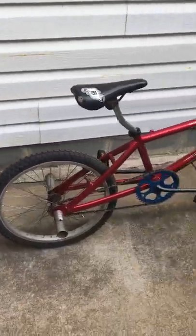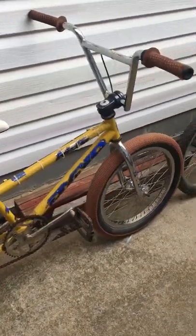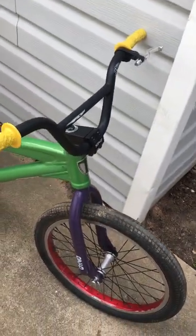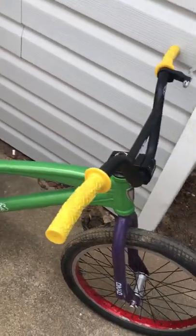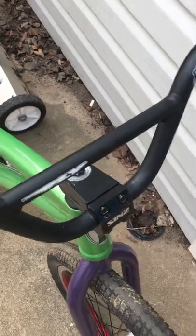This is a few of my bicycle collection — always getting new ones, selling, acquiring. Here's an Intense, kind of a Frankenstein, got a little bit of everything on it. Cool bike — I painted it electric green. It's got the old Fly Racing Donnie Robinson bars.